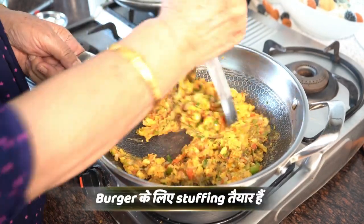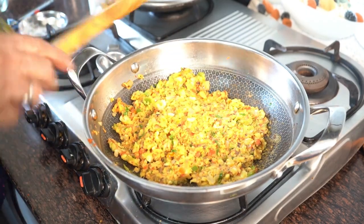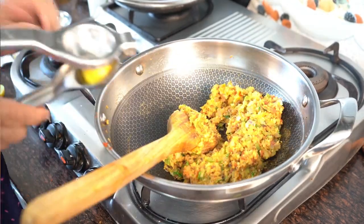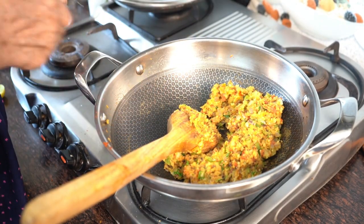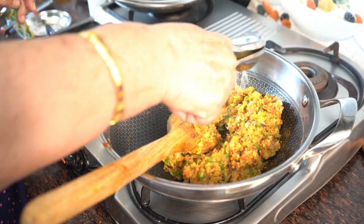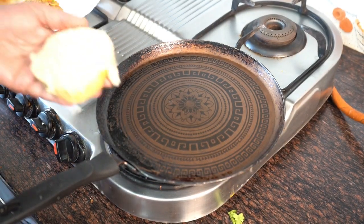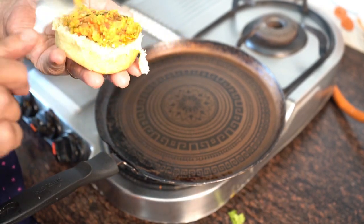We are ready to make our burger stuffing. Look how tempting it is! Now we will let it rest for 5 minutes. Then we will make our street-style burger. Now I will put it in the burger bun. I have cut the burger bun in the middle. We will put the stuffing in it.